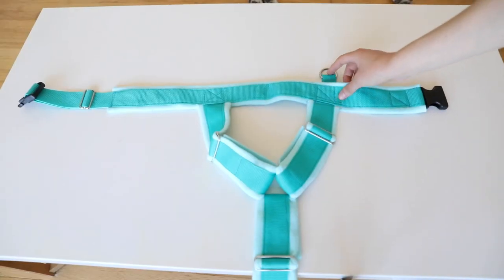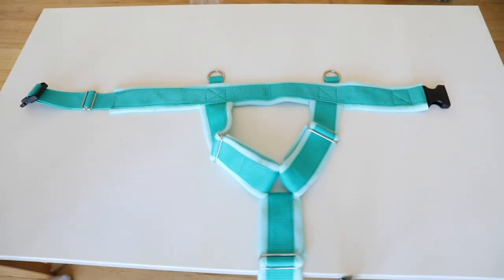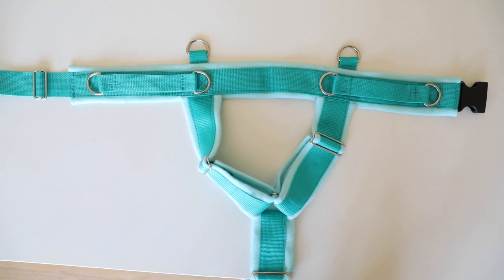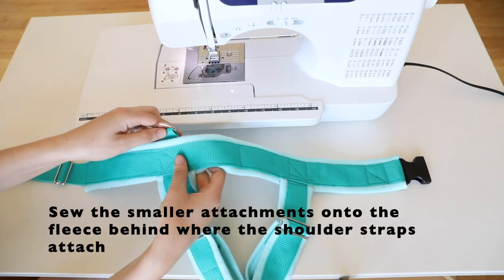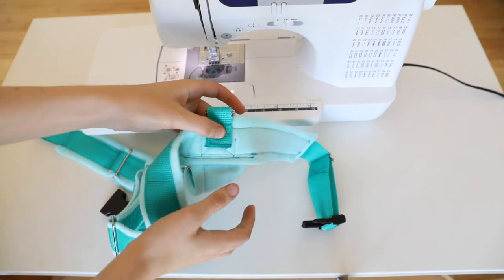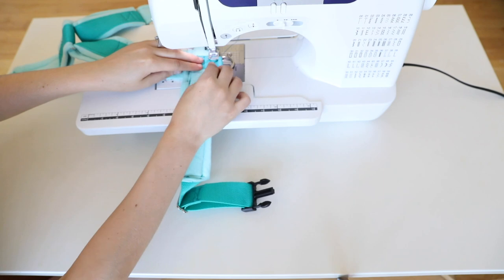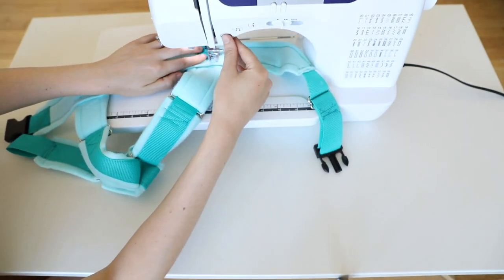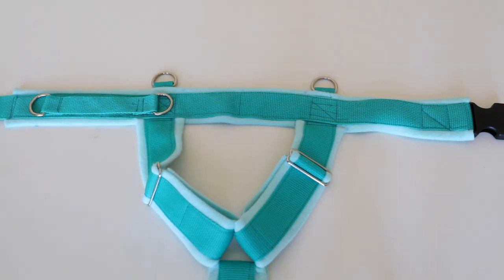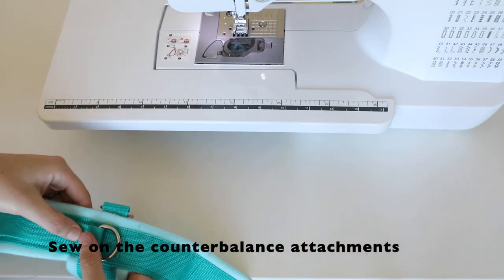Let's visualize how each of these attachments will look on our harness. The smaller ones will go right where the shoulder straps are connected. The longer ones are going to start at the end of your fleece and go just about to where the shoulder straps are connected. Let's start by sewing on the smaller attachments. These will be placed behind the fleece and sewed on from behind. I recommend reinforcing them so they're very strongly attached. Now we're going to sew on the counterbalance attachments. These may be harder for your machine to sew on, so they may take a couple of tries.